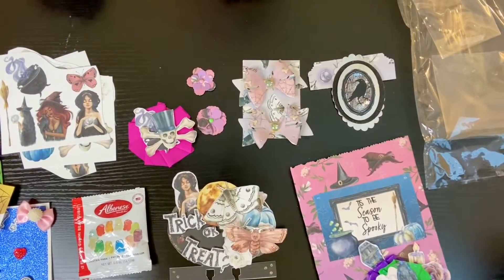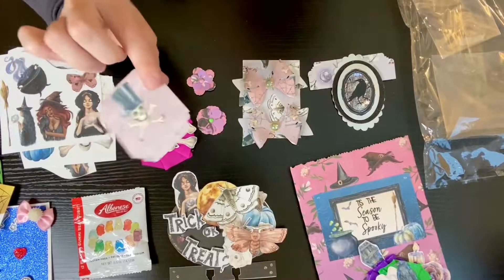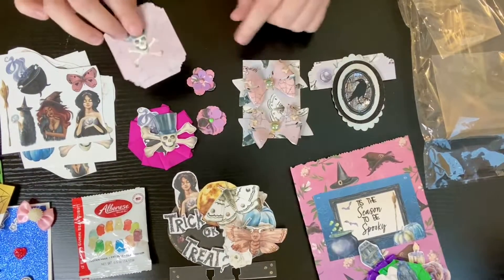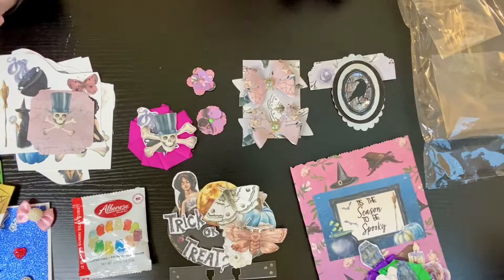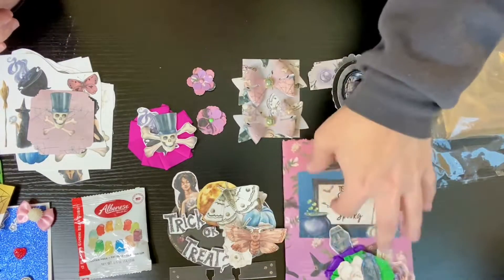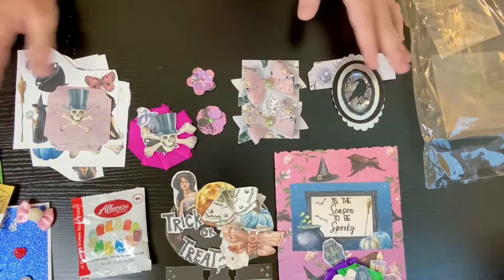I'll be nice and share. And then this can actually be — this is the backing for the flowers, but these can actually be used as ephemera. I really like the way that you packaged it. This is everything that she sent.